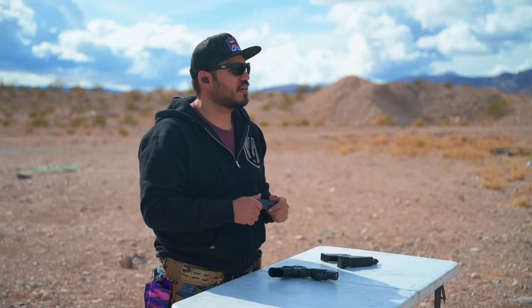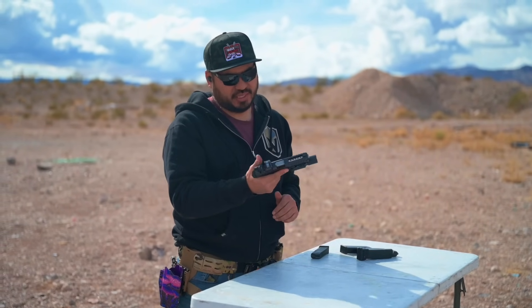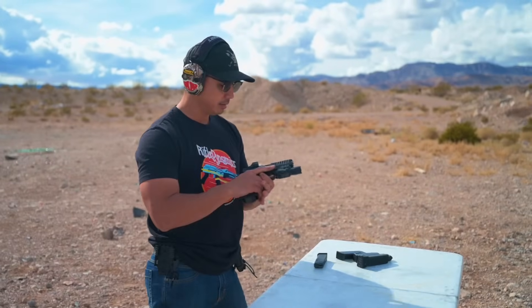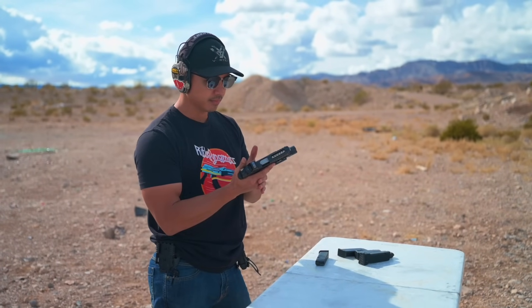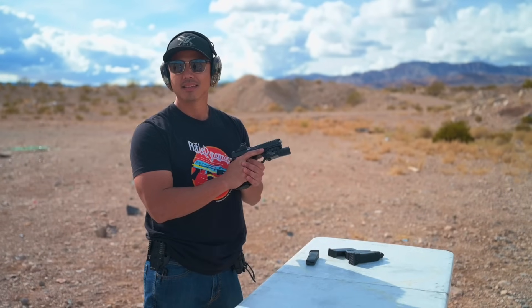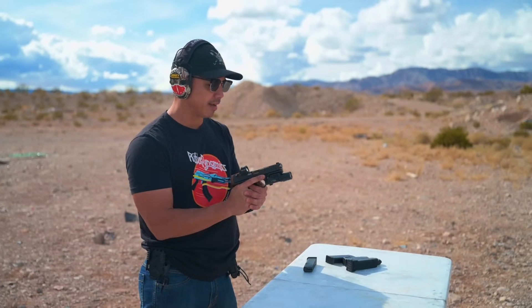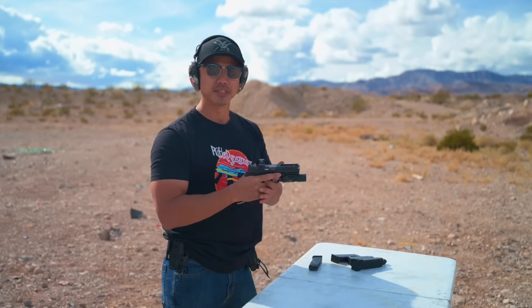This thing feels really good. Landon just found out the price is only $960 MSRP, probably $850 in stores. He says it's kind of beating out everything in the market at that price point, but let's see how it shoots.